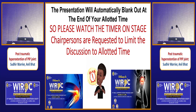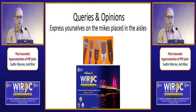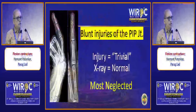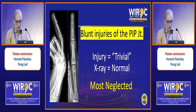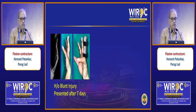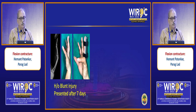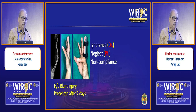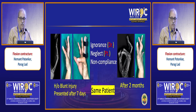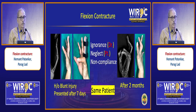The opposite to extension is a flexion type of injury — a flexion deformity or contracture. Dr. Patankar will speak on blunt injuries of the PIP joint. In this, the lateral X-ray is often labeled as trivial and X-rays are normal. Unfortunately, these are the most neglected injuries. This is an index case that presented with a blunt injury after seven days. I gave a splint — the patient could not actively extend, but passively I could extend it and put a Capner splint. Ignorance on part of the doctors and neglect on part of the patient — even after giving a splint, non-compliance can cause a horrible deformity at the end of two months.